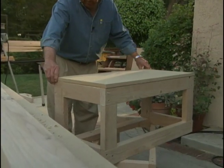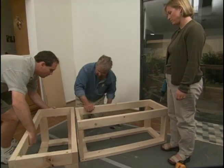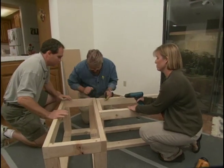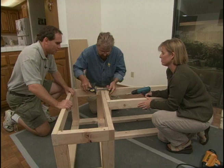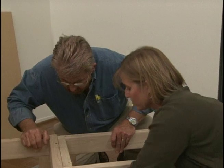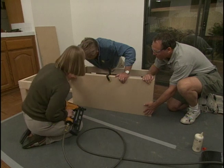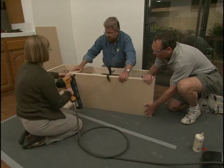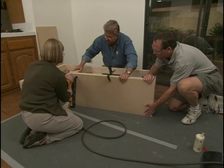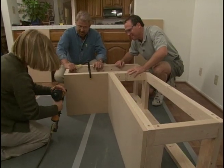That will be the back — nice cut. With all of our cutting complete, we move indoors for assembly and installation. We'll join the two bases together with screws. That's solid — one bench. Next we apply glue to the front panels and clamp them in place, then Vicki secures them as she takes her first shot with a pneumatic nail gun. The next best thing to riding in a convertible!